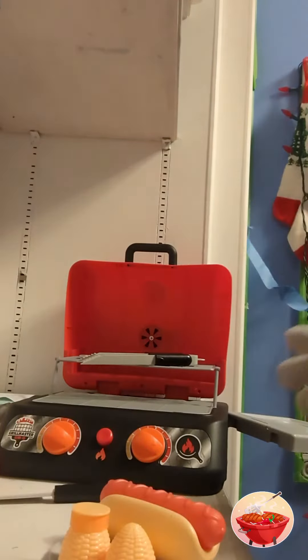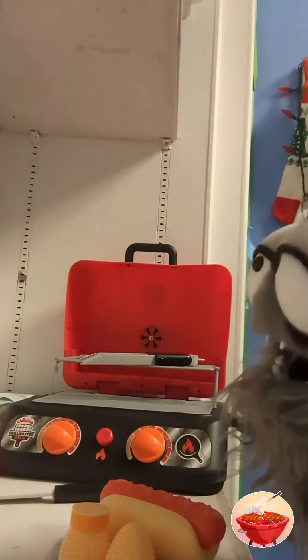Everyone loves hot dogs. It's time to eat. Good-bye.